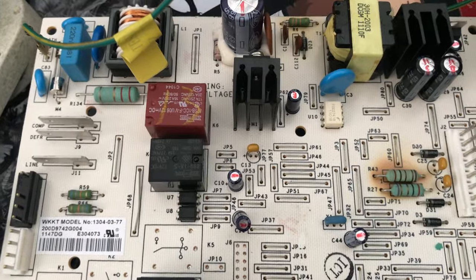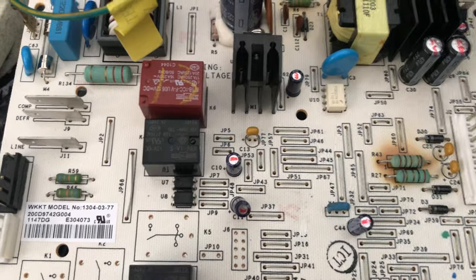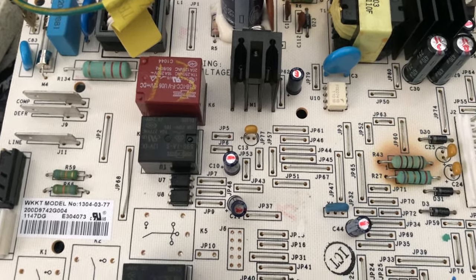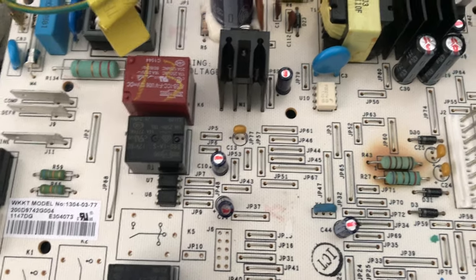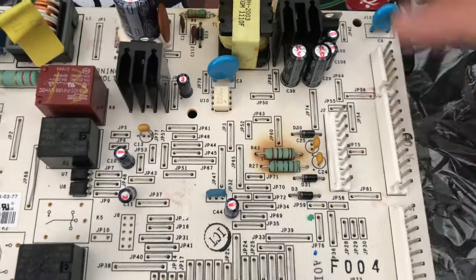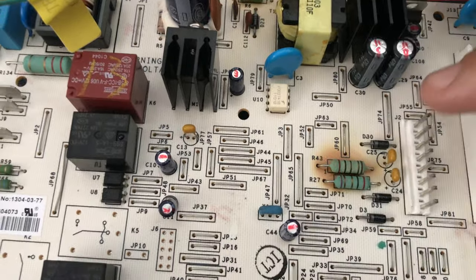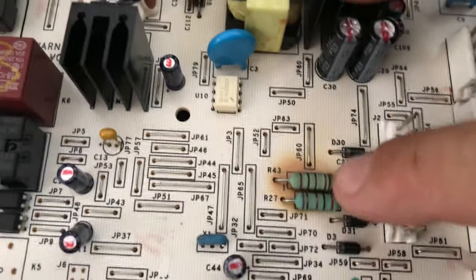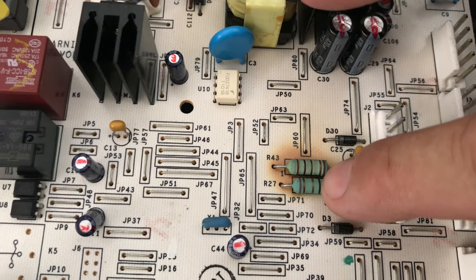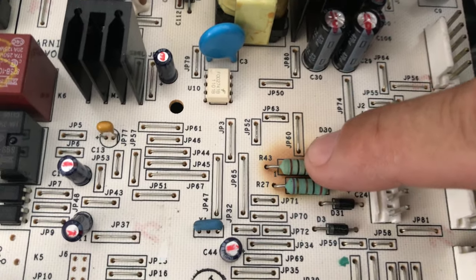I also checked the relays on the actual compressor — that was good. Looking at other YouTube videos, I found Grace Appliance — a very helpful channel. He walked through troubleshooting all the pins and voltage readouts. He said if it's the top resistor it's the evaporator fan in the freezer, and the bottom one, R27, is the compressor fan. So R43 was the culprit and I went and ordered a new evaporator fan.